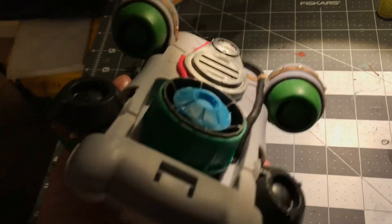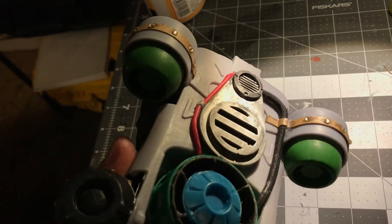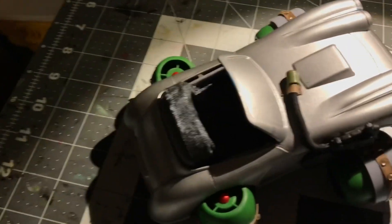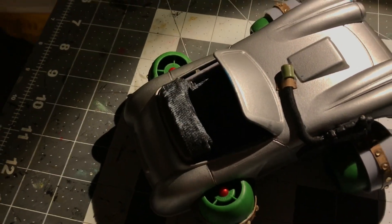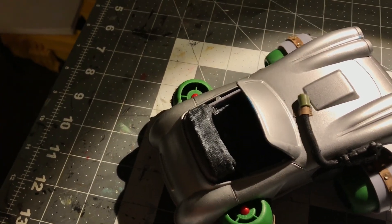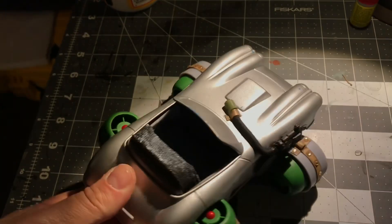I Mod Podged everything that has absorption — the cardboard, the plastic — even though I left some parts up. The whole bottom got a coating and everything's drying right now. I was going to use my heat gun or hair dryer but I decided to let it air dry and take its time. You can see the interior of the seats got another coating even though I already did it with alcohol and Mod Podge earlier. Once that's dry I'm going to paint the seats, paint the bottom black, and get into all the detailing and weathering.